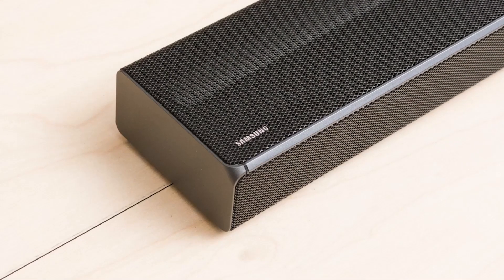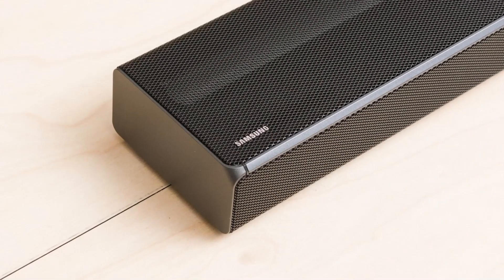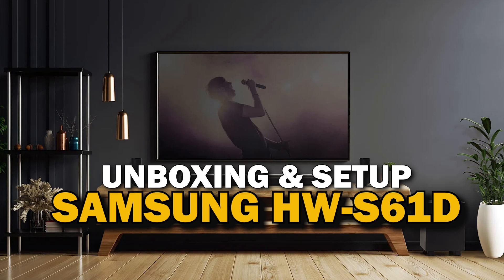When it comes to soundbars, Samsung has always been one of the best options out there. Today we are going to unbox and set up the Samsung HW-S61D.